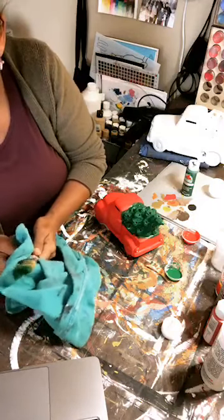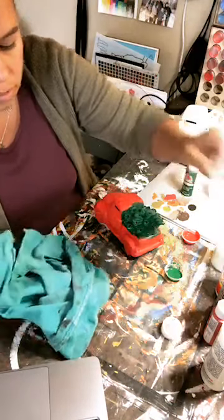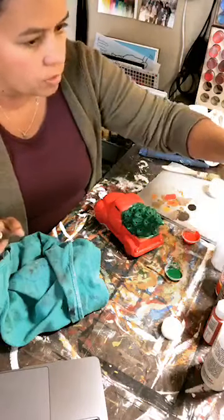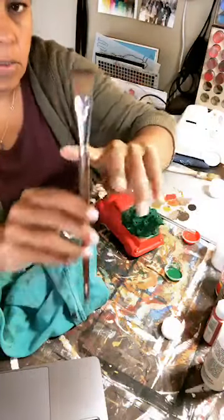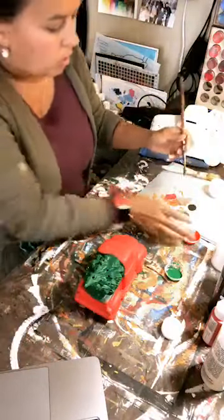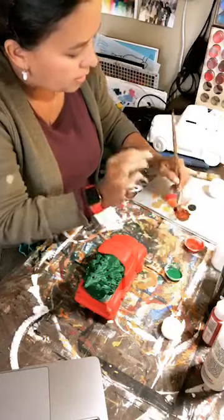Now that I've got everything covered, I'm going to go in with black and red — just a little bit of black to darken my red up a little bit. I'm creating a rustic truck so I'm going to add some rustic features. I'm switching to just a flat brush and grabbing just a tiny amount of black — you do not need a lot to change the color. It goes a long way. I'm going to scoop out some red and mix it right in my palette. I've already got too much black, I can tell.